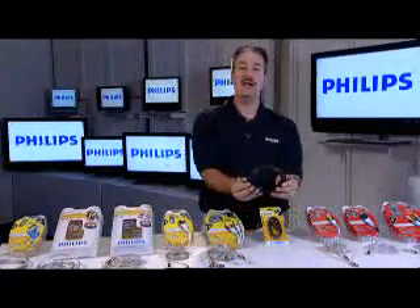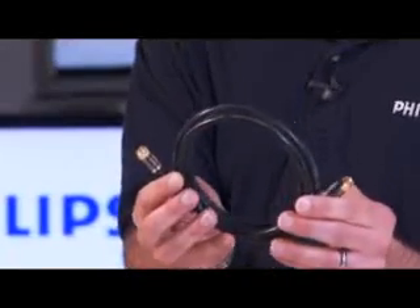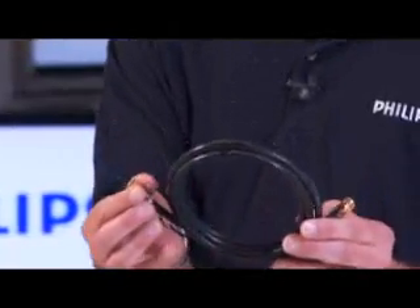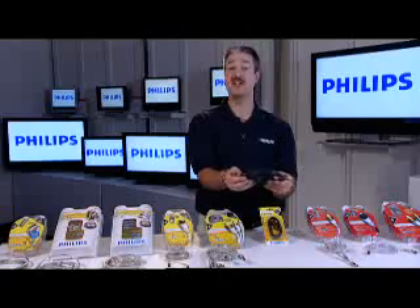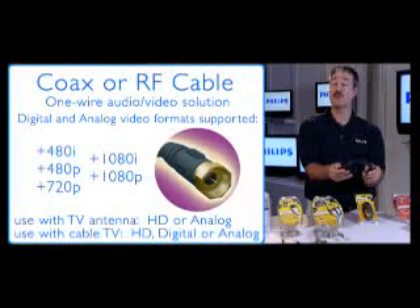The last wire is my favorite because it's again a simple one-wire solution: the RF connection. This goes way back. The RF wire, or coaxial connection, goes from your set top box like a VCR or cable box — you screw it in and it goes right into the back of the TV on the coax input, and you've got a great picture. Also, if you're trying to tune in a high definition signal with an outside antenna or rabbit ears, this is the same wire you'd use. It delivers picture and sound on one wire.